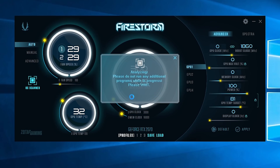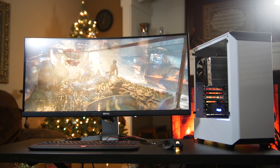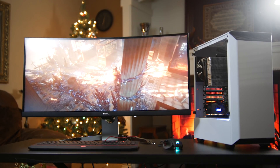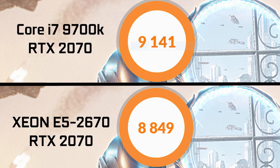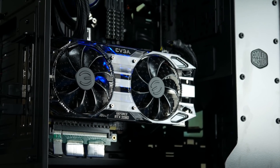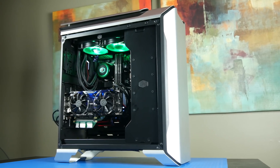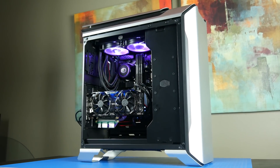For the GPU, we used Zotac's Firestorm utility with its built-in OC scanner to self-overclock the graphics card. For our specific test we pushed the GPU clock plus 30 MHz and the memory clock plus 600 MHz. In 3DMark Time Spy, our overall score with both the GPU and CPU overclocked is around 8,849. With the 9700K paired with the RTX 2070 that score rises to about 9,141 points. Just for fun, an RTX 2080 with a 9700K scored around 9,398 points — and that system costs over $2,000, more than double our budget build.